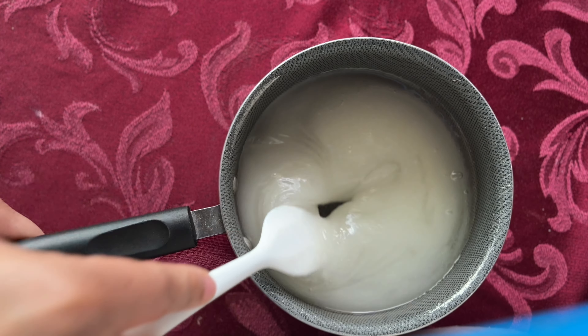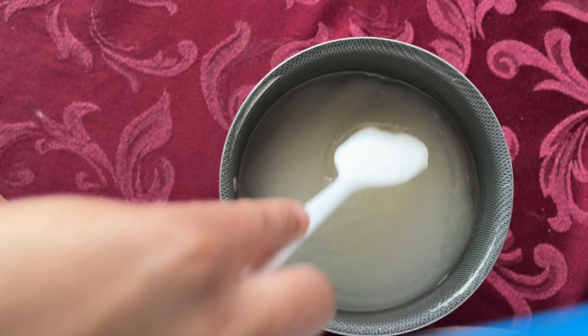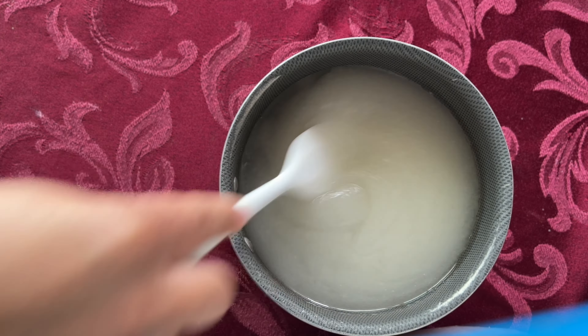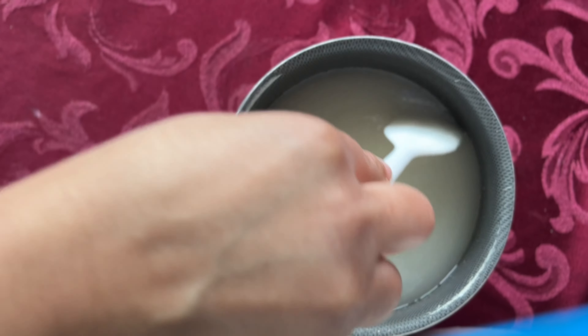You want to stir very well so all the sugar is incorporated and mixed into the water evenly. You don't want chunks of sugar in your candy mixture because it just won't boil the way that you want it, and you don't want to risk having bumps or anything like that inside of your candy mixture.